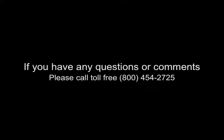For questions or comments, call 1-800-454-2725. Always remember to use genuine Aqua UV parts. If not used, the warranty is void.